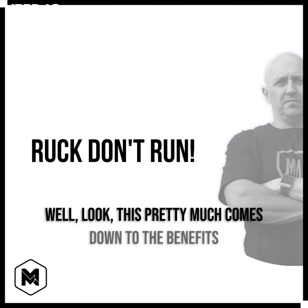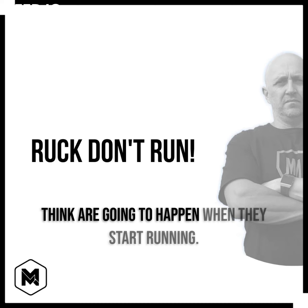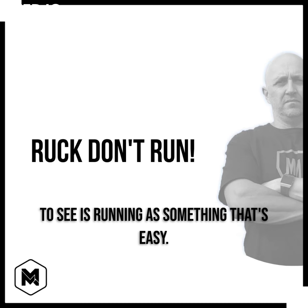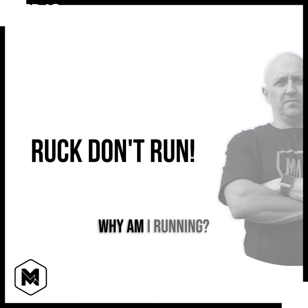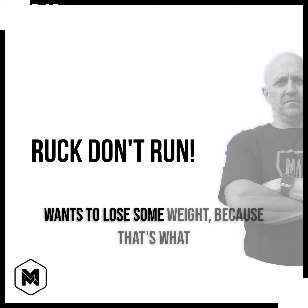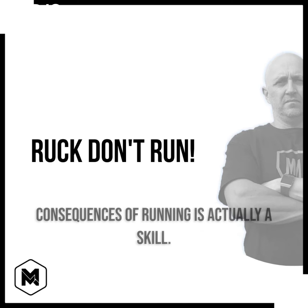Well, look, this pretty much comes down to the benefits of rucking over those that most people think are going to happen when they start running. And why do they run? Because from the outside looking in, people tend to see running as something that's easy — I'm already walking, I'll just increase the pace a bit. Why am I running? Most times it's typically because someone wants to lose some weight, because that's what they see everyone else doing, without understanding that running is actually a skill.